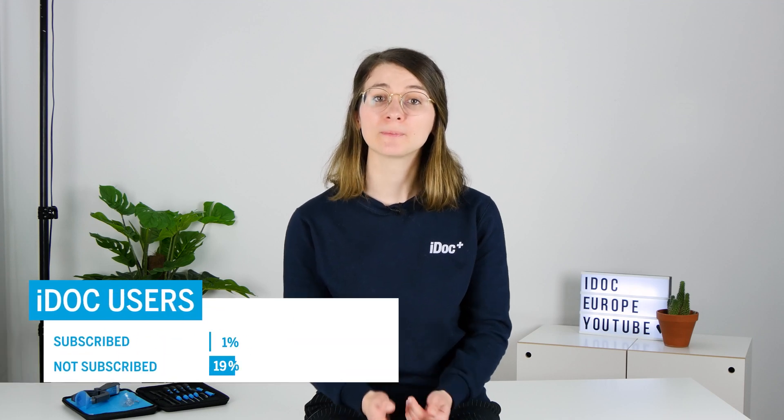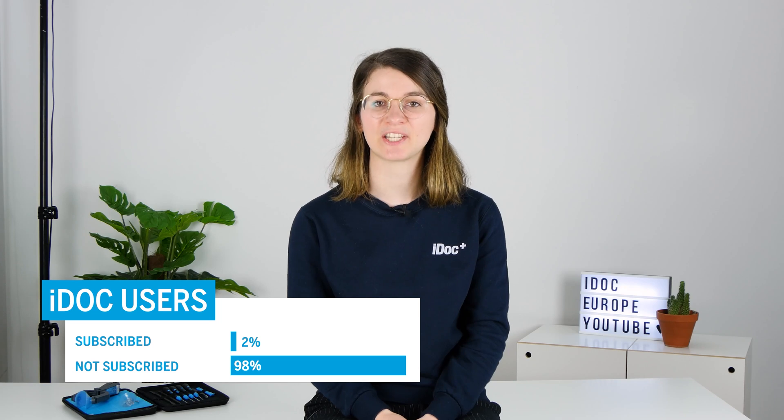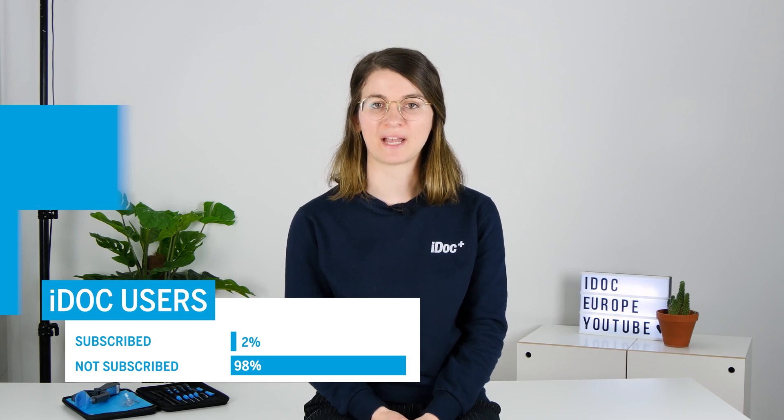I would like to take this opportunity to thank you for your great support and trust in this channel. However, our statistics show that 98% of you have not subscribed yet. If the same goes for you, we would be very happy if you make up for it at this point. With your subscription you will not only support our channel, but also won't miss any of our new videos.